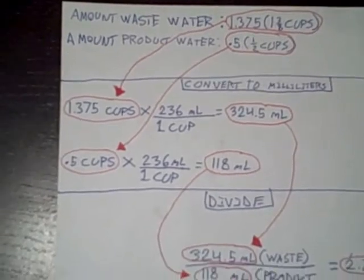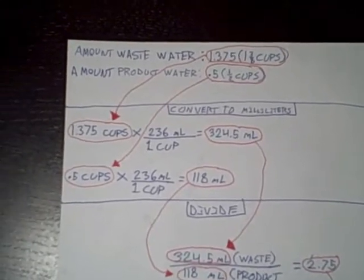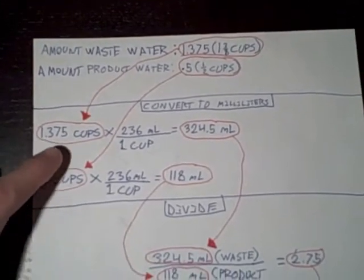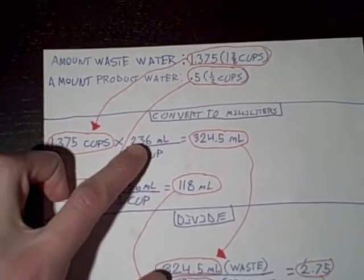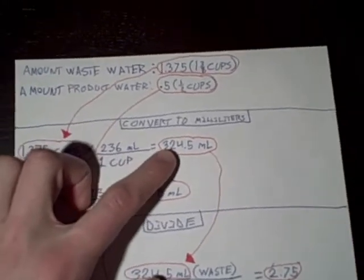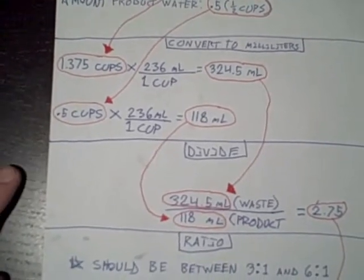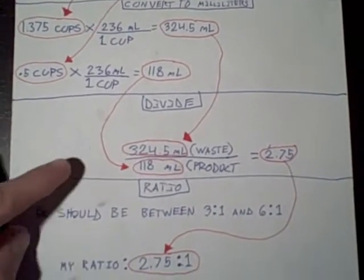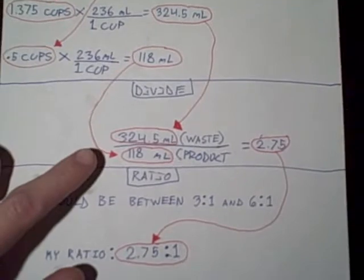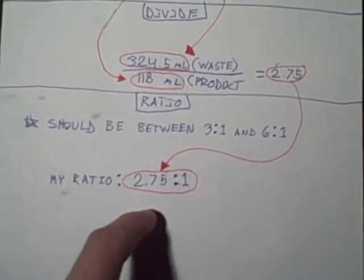Then I used a conversion factor to convert to milliliters. You put your given — which is 1.375 cups — and under that you put one cup equals 236 milliliters. So 1.375 times 236 equals 324.5 milliliters. Then you do the same for your product water. Then you divide your wastewater by your product water.